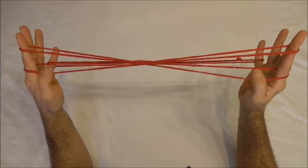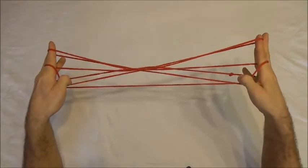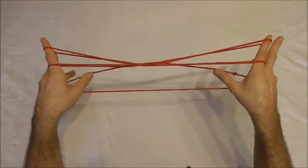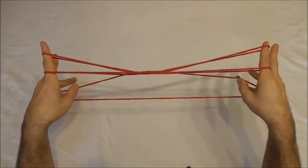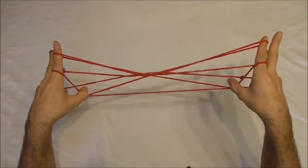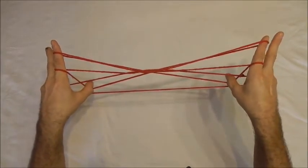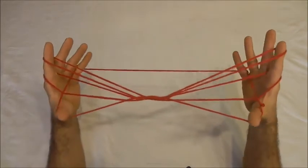With my thumbs I want to hook down the near lower pointer finger string, and I want to collect the near little finger string which runs diagonally across here. So I'm going to pull that down, insert my thumbs into the little finger loop from below and collect that near little finger string and pull it back.